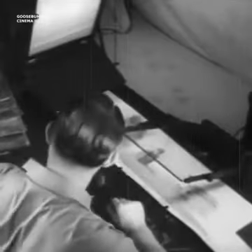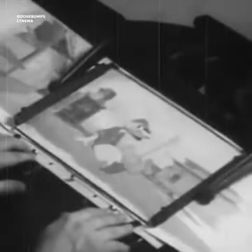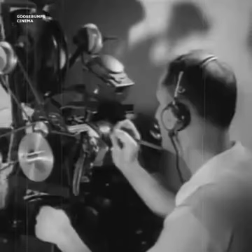Here the operator puts a Donald Duck celluloid on top of a background, as the overhead camera exposes one frame of film. To photograph Snow White and the Seven Dwarfs, this operation had to be repeated more than half a million times.